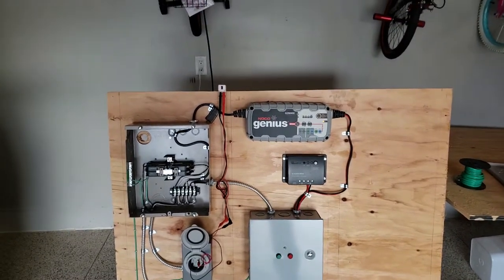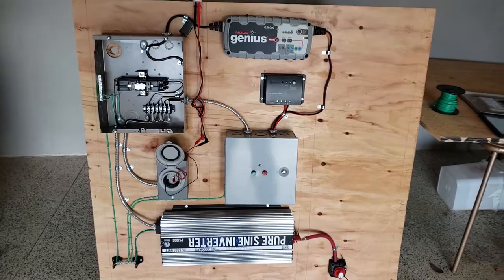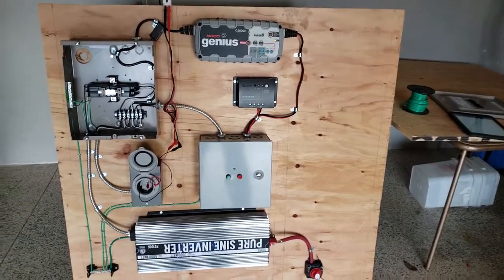Anyway, that's what I came up with. I appreciate any comments or feedback, and thanks for watching.